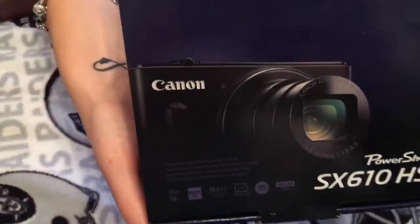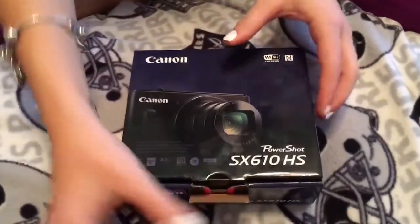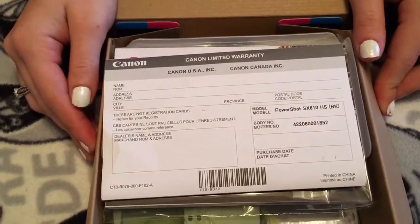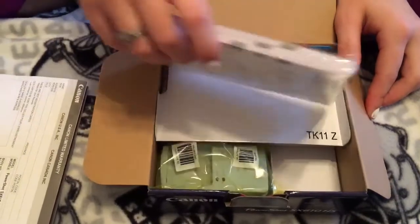So this is the camera right here. Marissa just dropped it about 10 seconds ago and she's freaking out, so we'll see if it's broken or not — it shouldn't be broken. It comes with a Canon Limited warranty as long as you fill that out, which we probably won't be filling out.